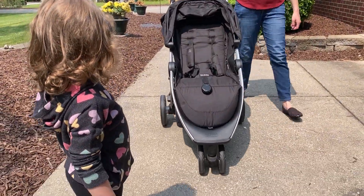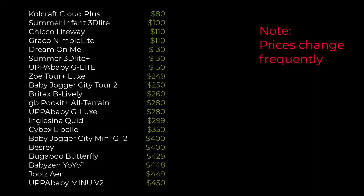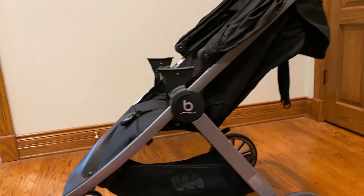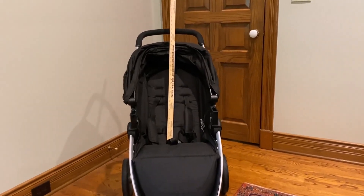The Britax Be Lively falls in between lightweight and full-size strollers at 20 pounds, and at $260 it has a great price point. This price includes the car seat adapter, so it will handle infants and children up to 55 pounds or 44 inches tall.